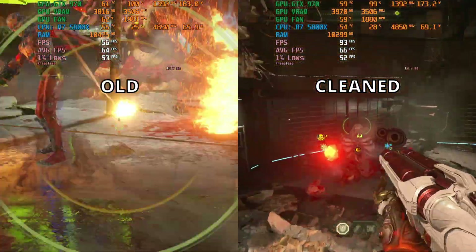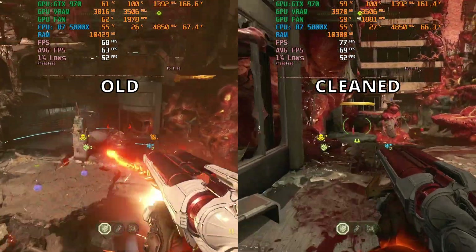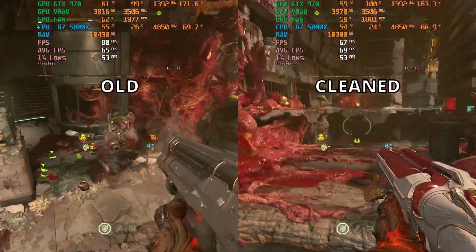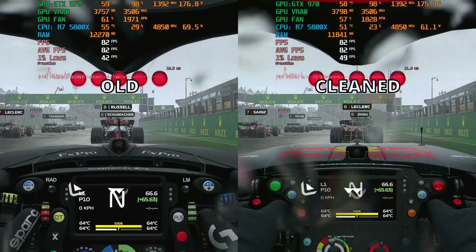I'm actually really surprised, because the thermal paste when I was cleaning it was pretty dry — like cement — but apparently it's still dissipating heat just as well as before. The last game tested is F1 2022.